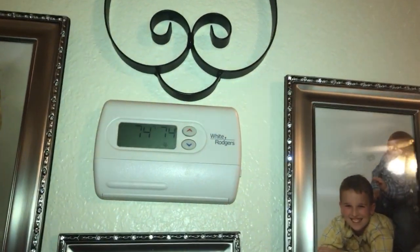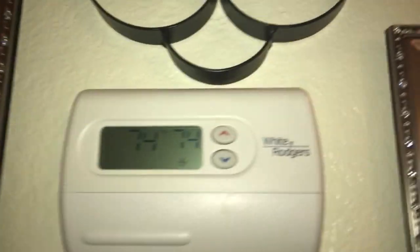Anybody can use this thermostat. It's very simple and user-friendly. Thank you for watching my review on my White Rogers non-programmable thermostat. Be who you are, be yourself, and if you just started your own YouTube channel, I wish you luck, new YouTubers.